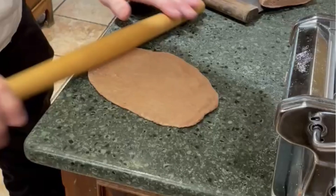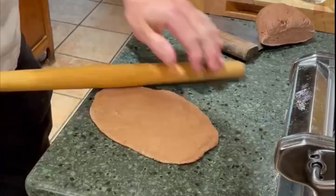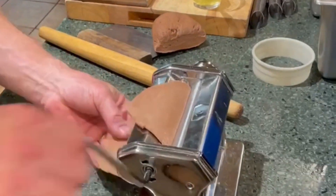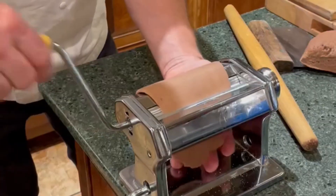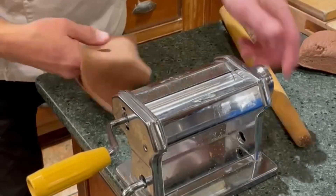To make the dough, you simply place the dry ingredients in a bowl and make a well. Add the wet ingredients, mix it to create a stiff dough, knead it for about five minutes, and then refrigerate it to chill for about an hour. Divide the dough into four pieces and roll out one quarter at a time with a rolling pin until it's about a quarter inch thick. Then roll the dough through a pasta machine starting at one, which is the thickest setting, and going up to number three.